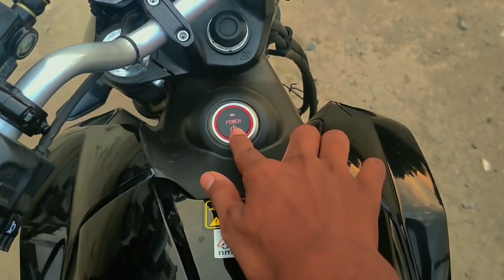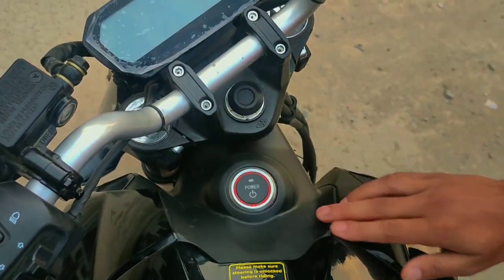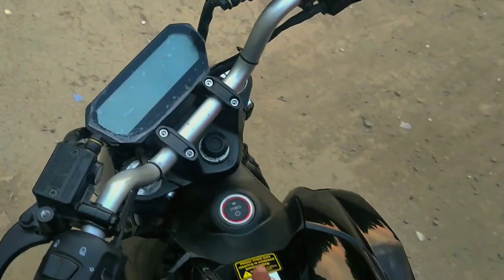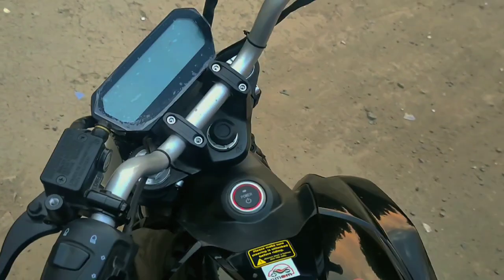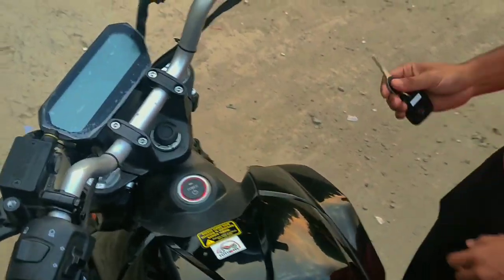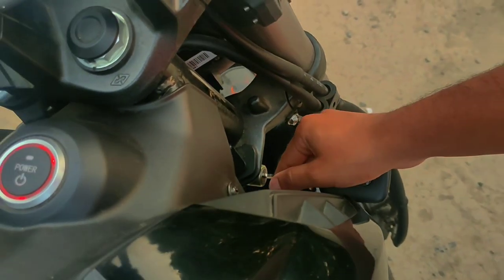And this here is the charging point — actually this is the power button. The bike turns off here with this power button. After turning it off, if you want to lock the bike, you can lock it easily.